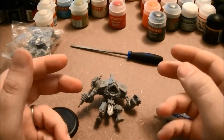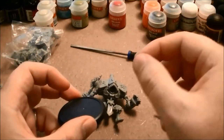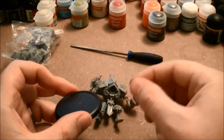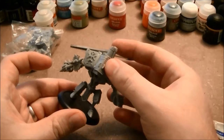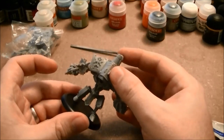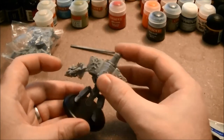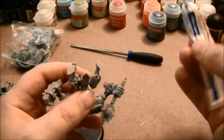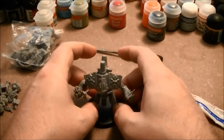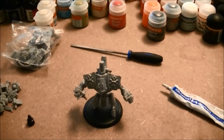Alright, now in most cases we recommend not attaching the model to the base at this point because it makes it difficult to paint around their feet or the bottoms of their capes and such. But with the warjack, it's alright because even when attached to the base there aren't really very many restrictive angles that limit your access to painting surfaces. So we're going to go ahead and attach this warjack to his base — it'll make him easier to deal with when priming, as he can just be set upright and easily moved around. We're going to leave him for a good hour or so before we go to the priming stage.